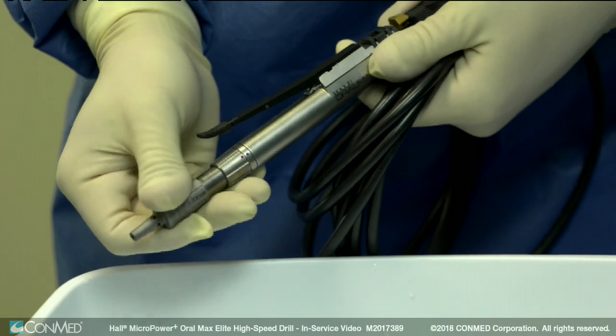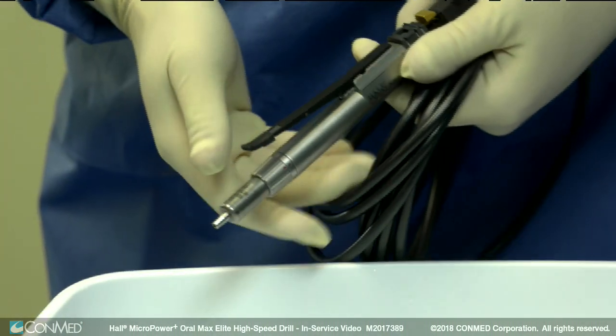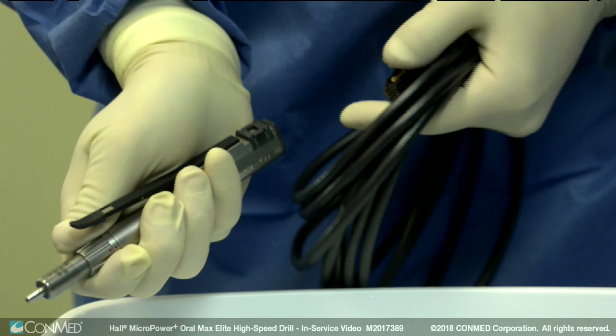To begin proper cleaning of the handpiece, remove the burr guard, electric cord, and cutting tools from the handpiece.